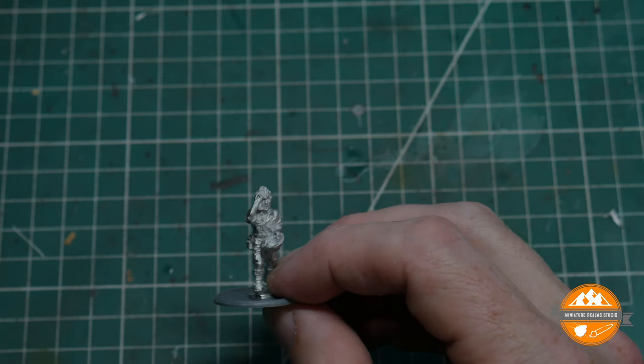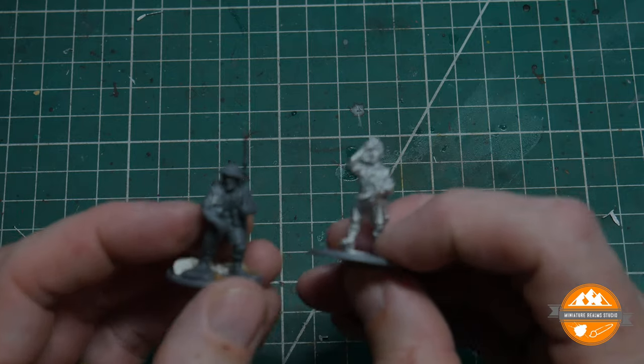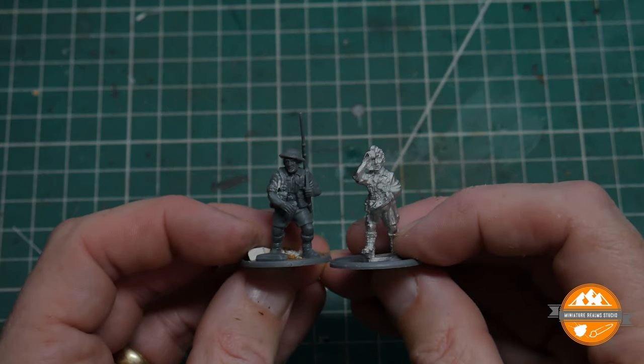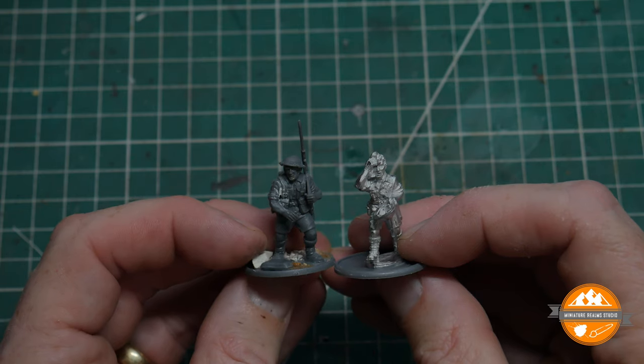Let me just grab one of the plastic guys and see how they compare scale-wise. Pretty good — pretty spot on, really. No issues there.